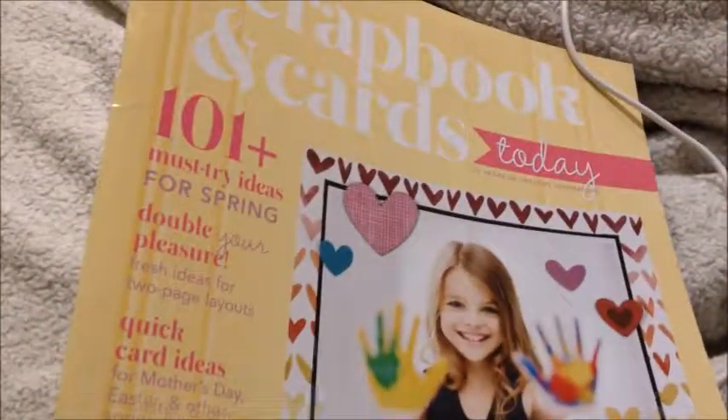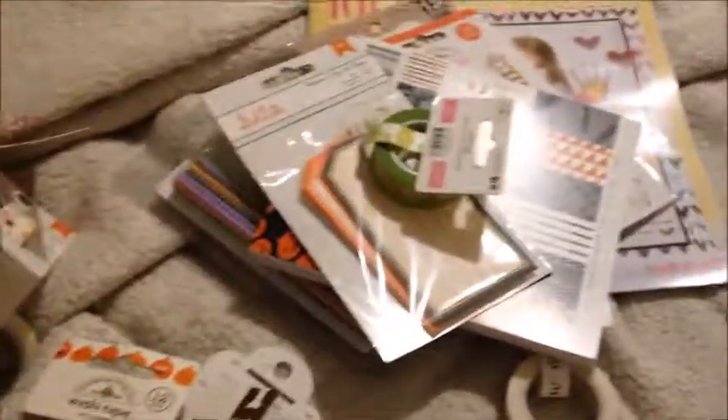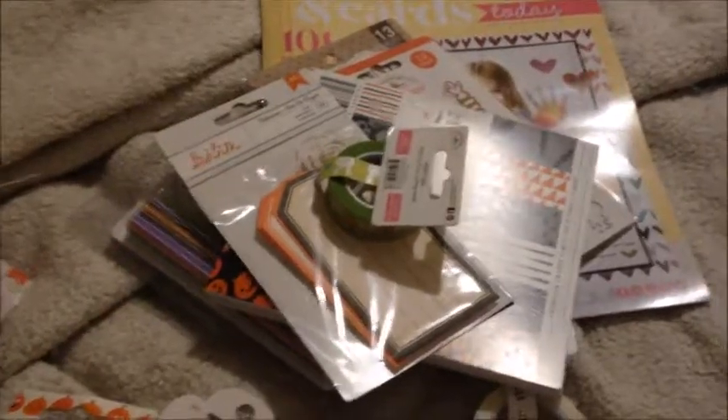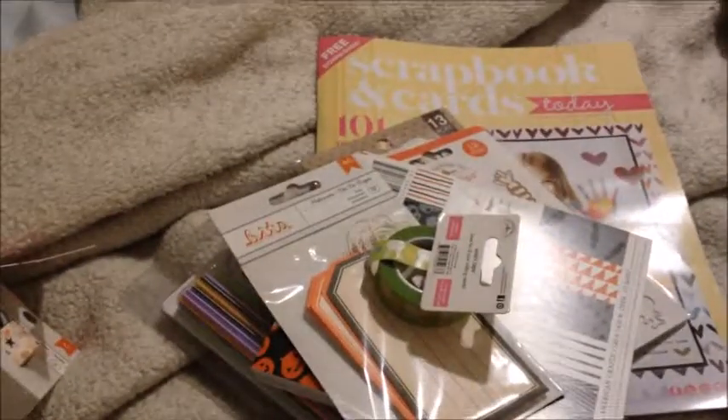And then I got a free magazine. So that is my haul. It didn't take too long to get here and I cut this down by a few minutes. So thank you for watching — I should have this uploaded shortly. Bye for now.